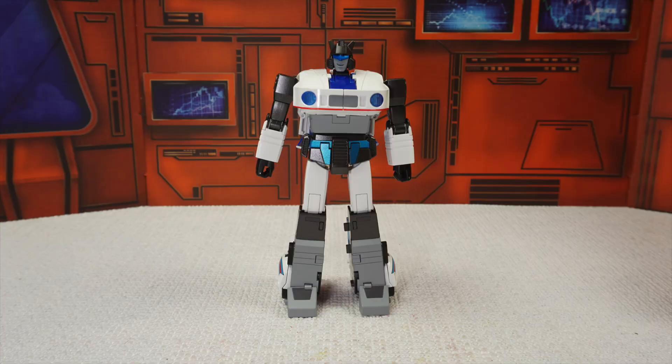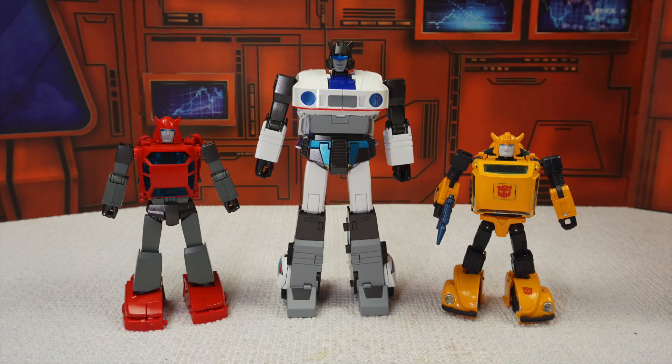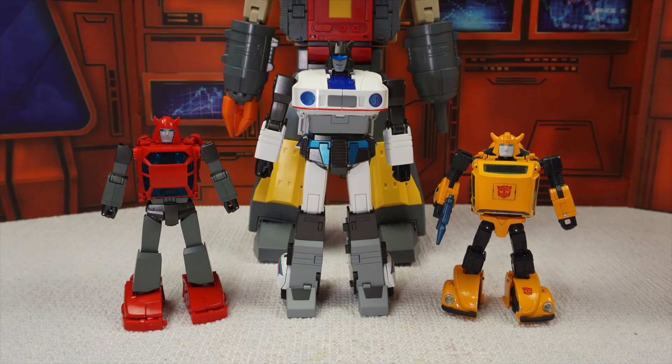Quick size comparison of the robot mode. Here we have MP-21 Bumblebee, my upcoming review FT-53 Parkour, and my most recent unboxing New Age H-53 Michael, a legend-scale version of Omega Supreme. Okay, over to the transformation.